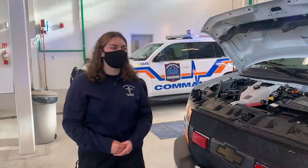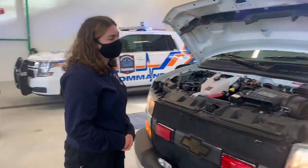Hi, my name is Shannon. Today we're going to be showing you how to do a circle check. We're going to start under the hood.